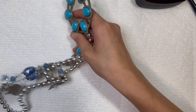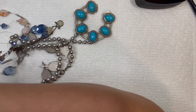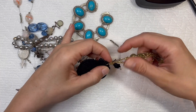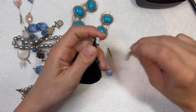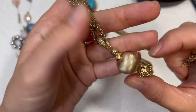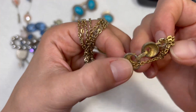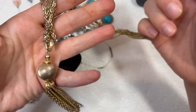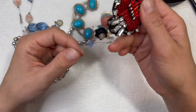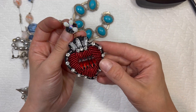We got some tangles today, guys, so bear with me while I untangle everything. Here we go — another tangle, but it looks like we're just wrapped around the earring, so that was easy. Tarnished metal again — I'm not super excited about this one, definitely a lot of tarnishing going on. And then another bright, bold statement earring, but it's missing some stones.